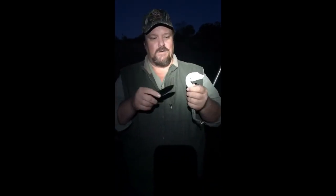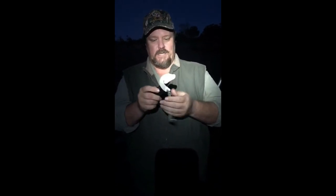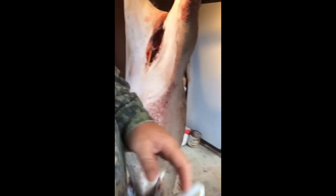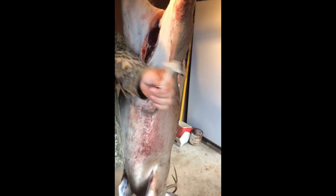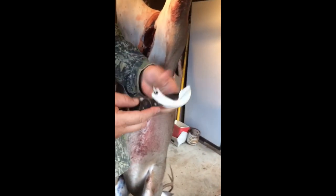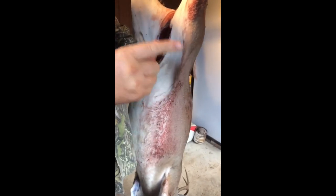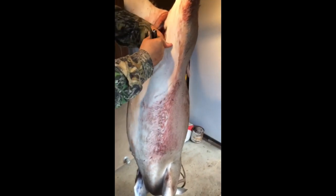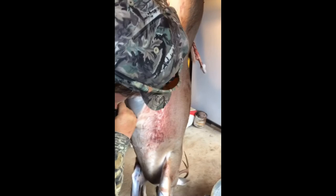All right folks, here we are with the gut hook. Just use any knife — run your knife in there, grab the strap, come over here. Just take any pocket knife, stick her up in there, get her secure, take the strap, pull it up there where you can hold it, get her in there — that's it, done.